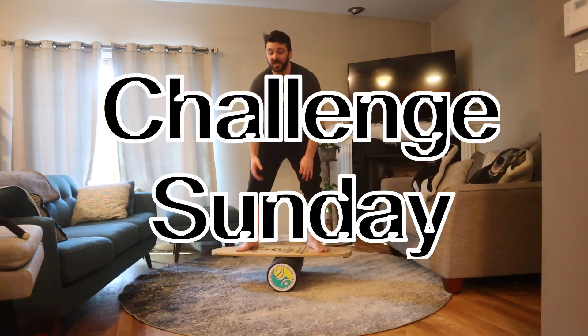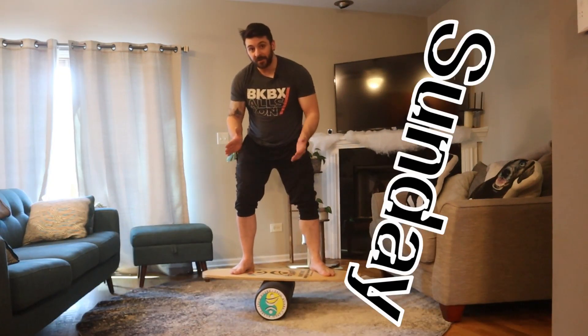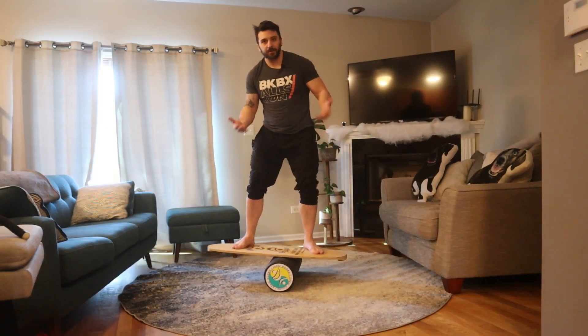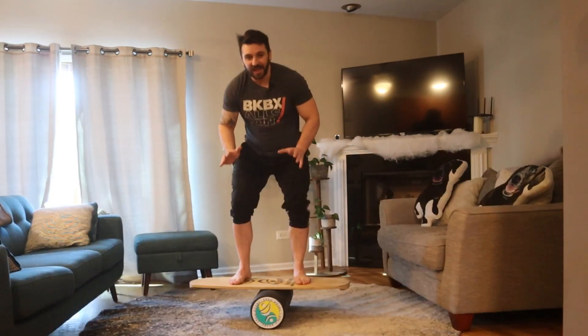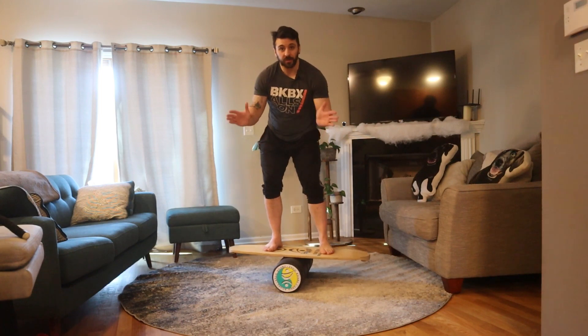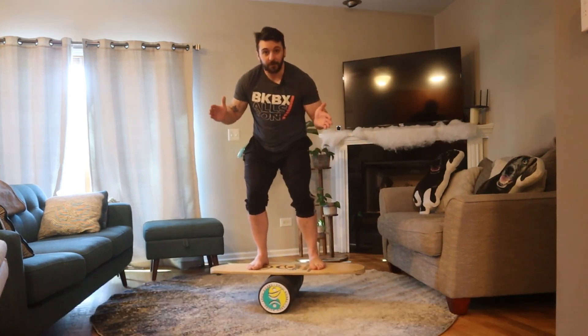Hi, I'm Dan, and this is Challenge Sundays, where I teach you how to do a new trick or skill on a balance board on Sunday. Today we're gonna be doing a pretty not simple one, but a more lower risk one. It's just going to be balancing on the board with your feet together, facing the same direction. I kinda like to call it a pencil balance.